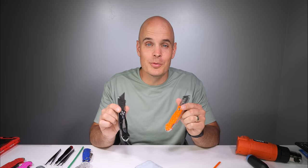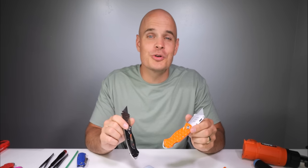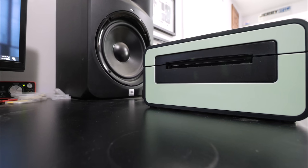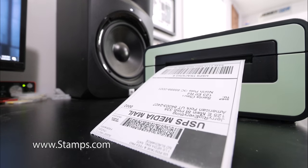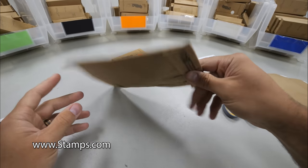We have two brand new colors of JerryRig Everything knives and we've been shipping them all over the globe. I'm going to show you real quick how it works. Huge thanks to Stamps.com for sponsoring this video. As soon as an order is placed for one of my knives, I print the label right here from my own computer.